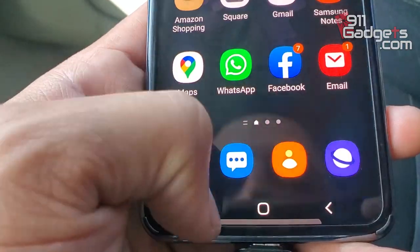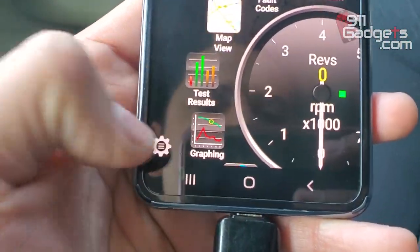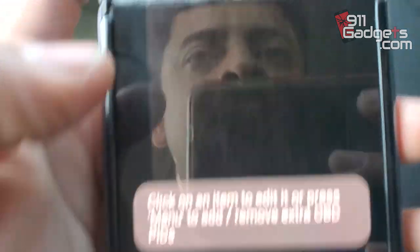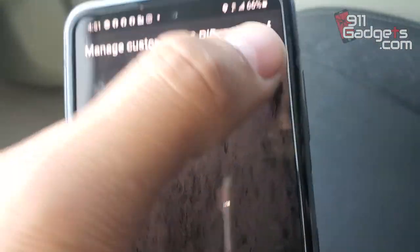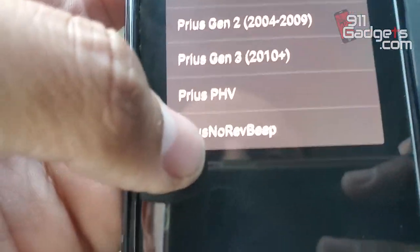So now you can go back to your Torque Pro app. Hit the little settings, and you're going to go to Manage Extra PIDs. If you haven't done this yet, I'm going to clear the list. Once you click on Manage Custom OBD2 PIDs, click the menu button at the top and do Add Predefined Set. You're going to find 'Prius Reverse Beep' — and you'll only find that if you've copied the file to the dot Torque folder. Click on that and now you have those options.